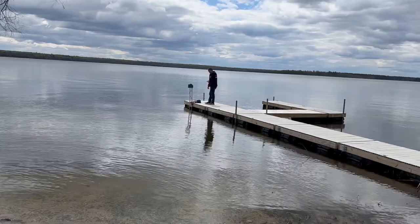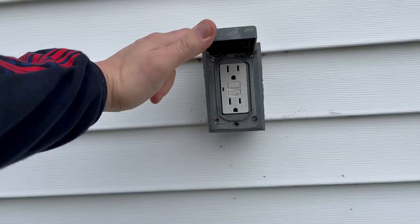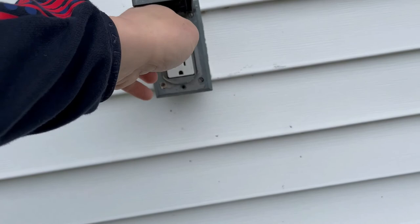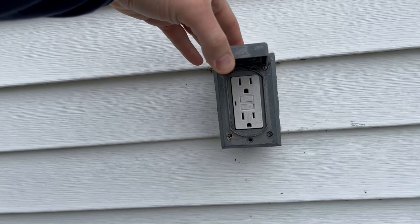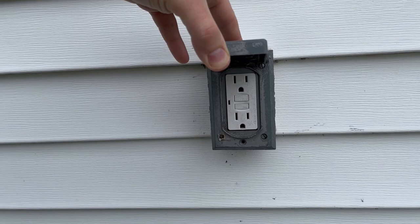Here's one of the most important — if not the most important — parts of this install: a GFI switch. Test it, reset it, test it, reset it — make sure you've got a GFI when you do this. It's just not worth the risk of electrocuting family members, pets, fish, or whatever. Just make sure you've got one of these.